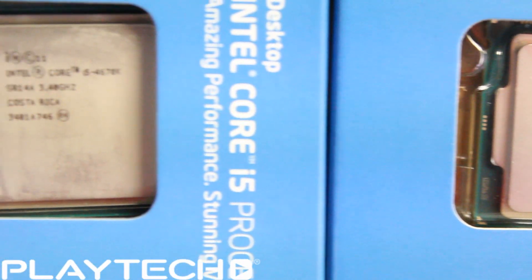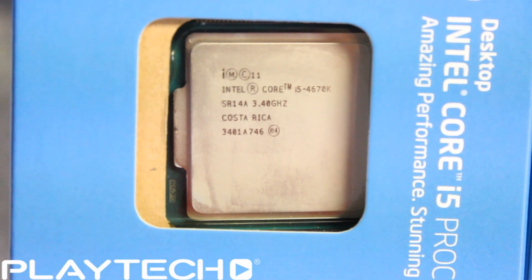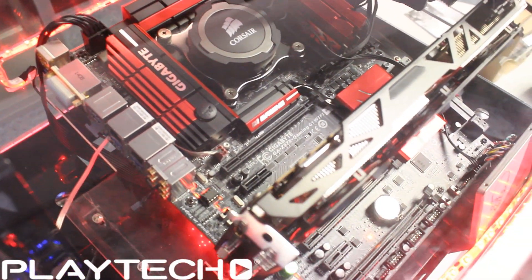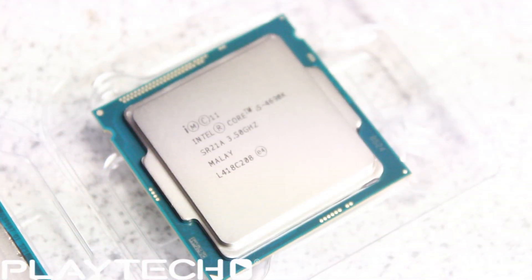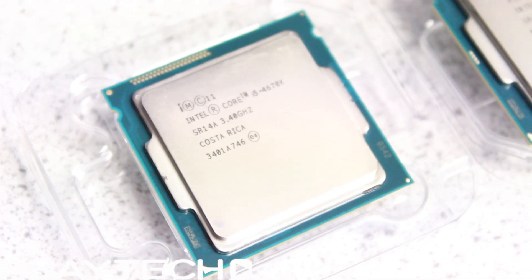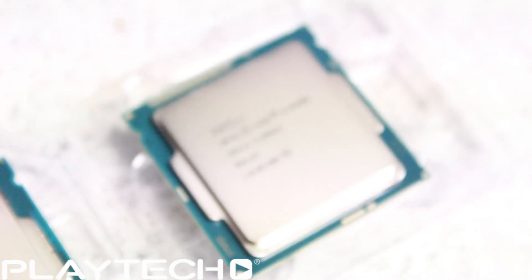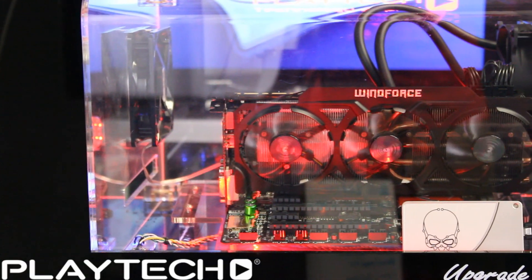I also ran a stress test on both CPUs using the Intel Extreme Tuning Utility and recorded the highest temperatures reached, both on the same H80i cooler. The highest temperature I saw was 54 degrees Celsius for the Devils Canyon 4690k, while the 4670k went up to 57 degrees Celsius. So even at stock speeds the 4670k runs three degrees hotter, and this difference is only going to increase as you overclock and temperatures rise.